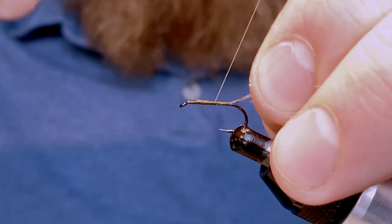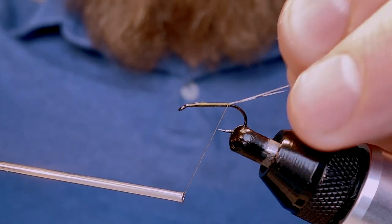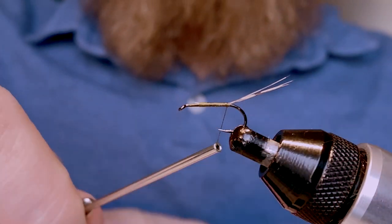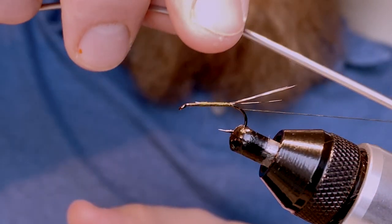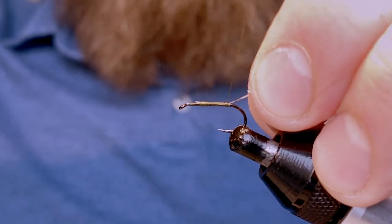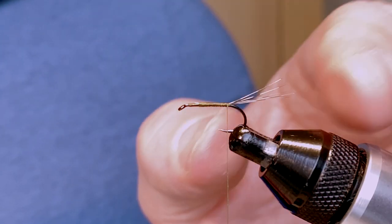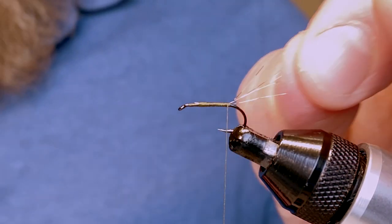Holding the Coq de Leon feathers up and out of the way, come in and do a wrap just underneath and pull it nice and tight. That should encourage them to flare out just ever so slightly.